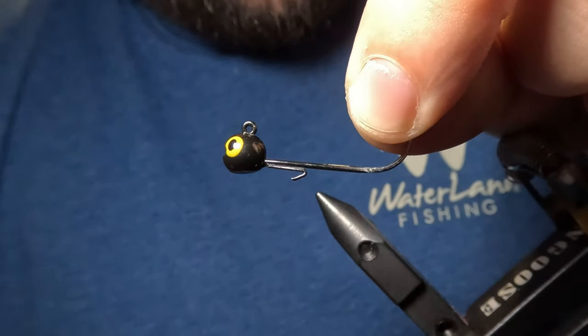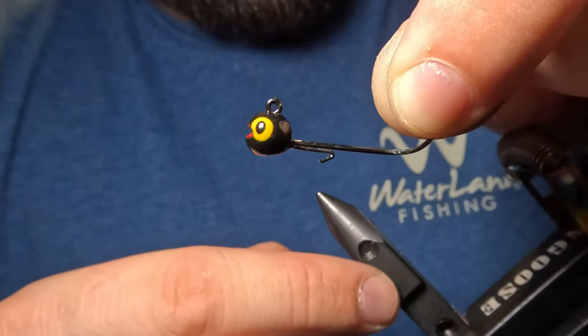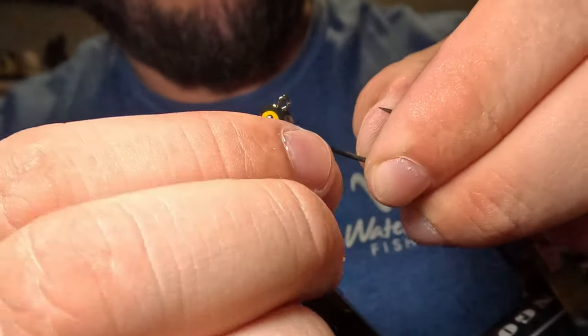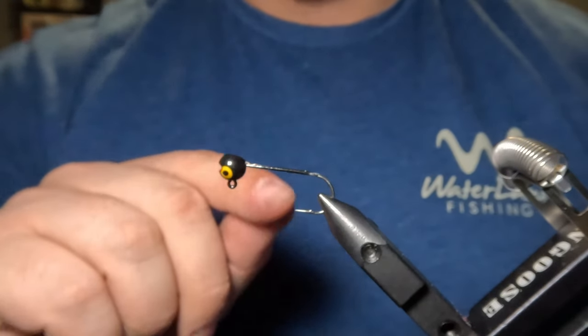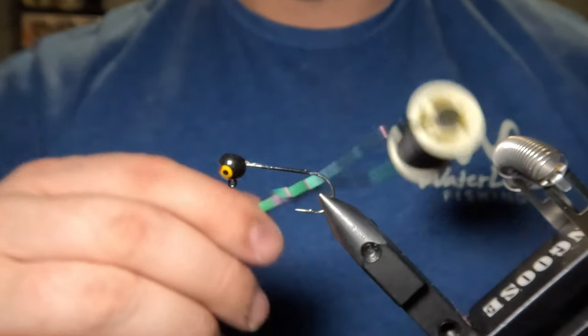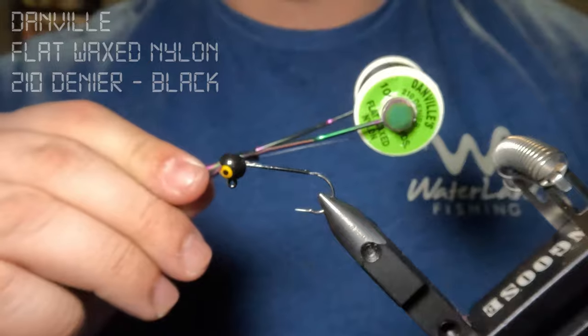The first thing we want to do before we even start to tie is remove this little bait keeper here on the front. That's easily done just by wiggling it back and forth until it snaps right off. Then we'll place our jig head back into the vise and lay down a base layer of thread from the jig head down to the start of the hook's bend using Danville's two tin denier flat waxed nylon in black color.